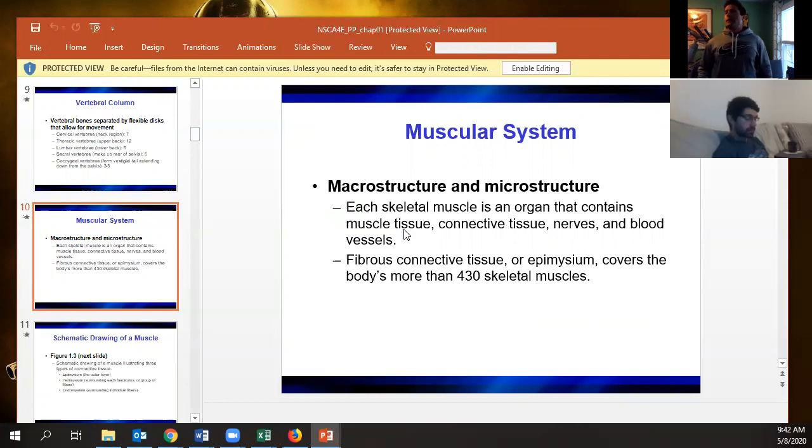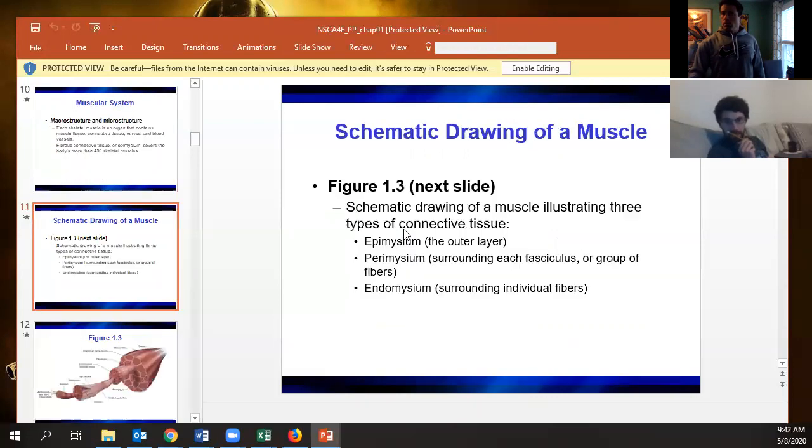Each muscle is an organ that contains all of those connective tissue layers. The epimysium is on the outer side, the perimysium wraps around each fascicle, and the endomysium wraps around each individual muscle fiber.